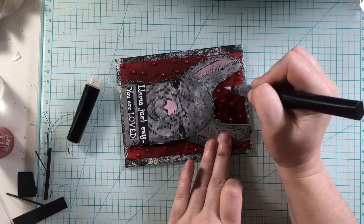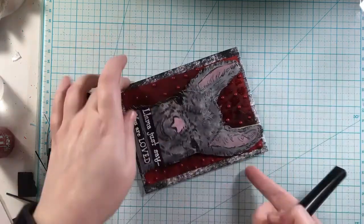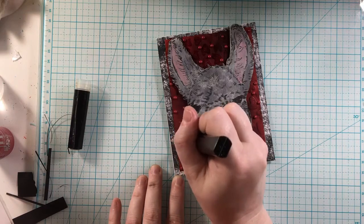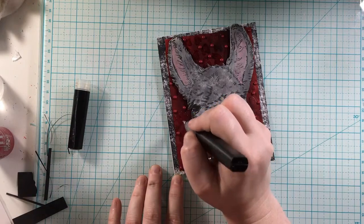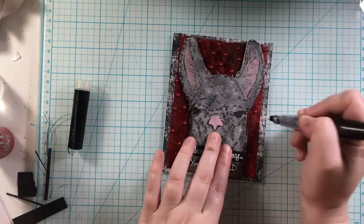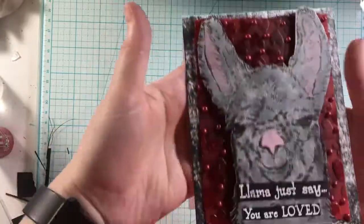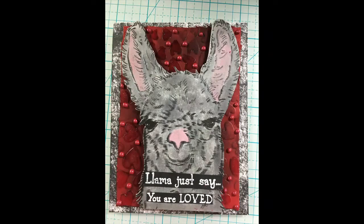To finish off the card and just make those hearts come out of the background a little bit, I am using my Spectrum Noir Sparkle Pen to highlight those a little bit more. I really do like how the black pops on the hearts, and by bringing in the sparkle pen, it highlights those hearts and that black a little bit more. There it is all shining and shimmering and all done — that is going to finish up the card for today.